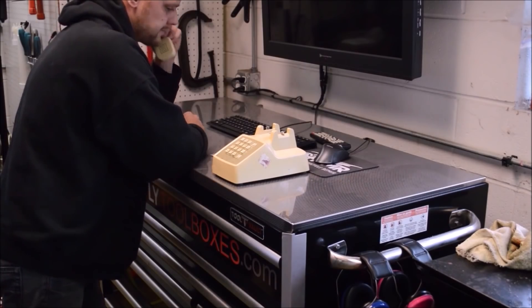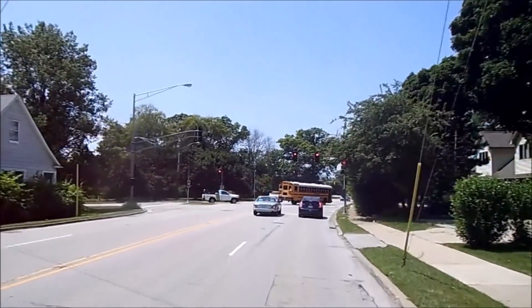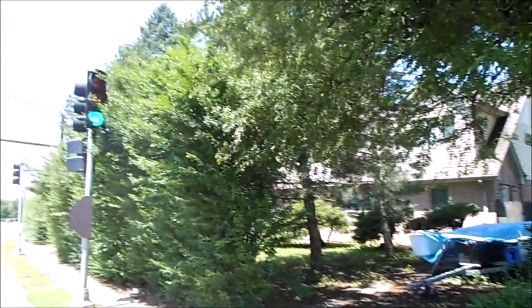I'm in stock on pretty much everything for the holidays. I'm stuck behind a Prius. That catamaran's still for sale.